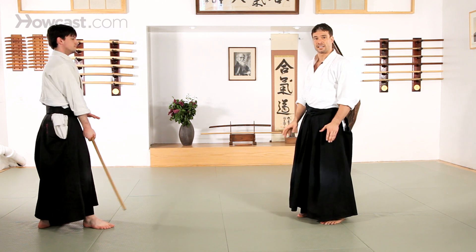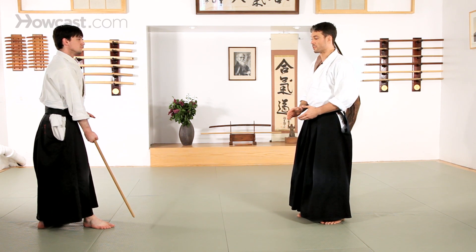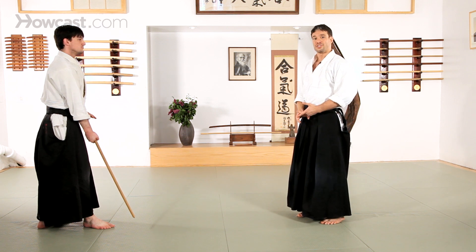These are just a few of the very basic techniques that you'll end up seeing in order to remove a bokken from your partner's hands, considered tachitori.